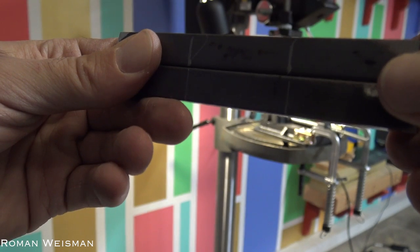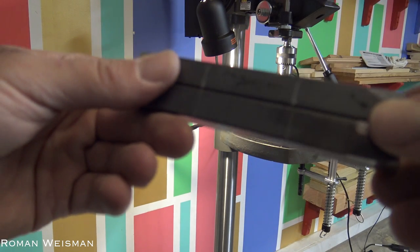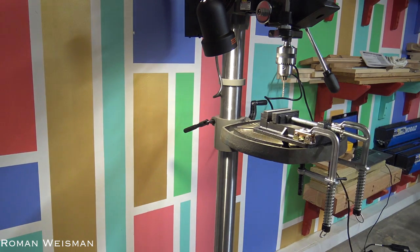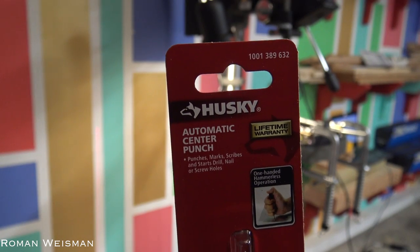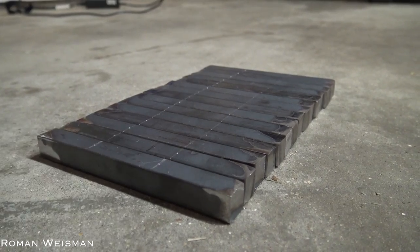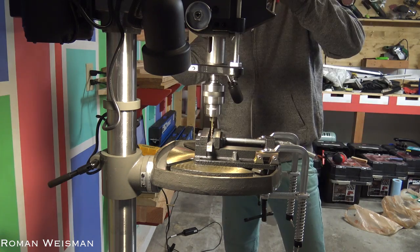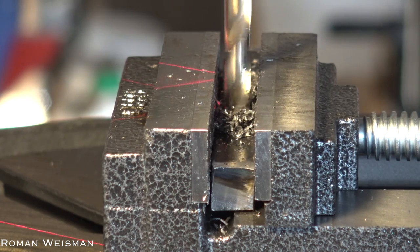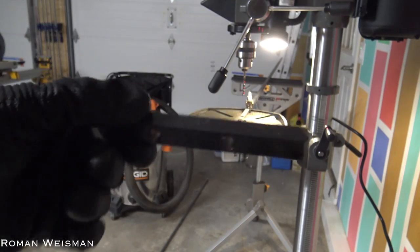I've marked where I want the future holes to be — those holes will be connected to the posts. I will punch the center of the hole using this tool. Now that this is done, continuing to the big pieces.